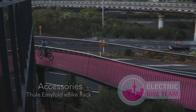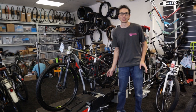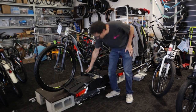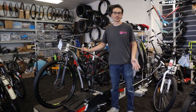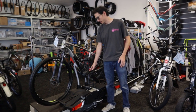This is the Thule 932 Easy Fold Electric Bike Rack for a car. It carries electric bikes of more or less any shape or size, up to 60 kilograms total. It fits onto a tow ball anywhere between 46 to 50 millimetres, or 1⅞ inch to 2 inch, thanks to how it fine-tunes to the size of the tow ball it fits.